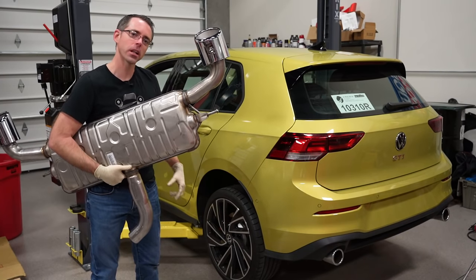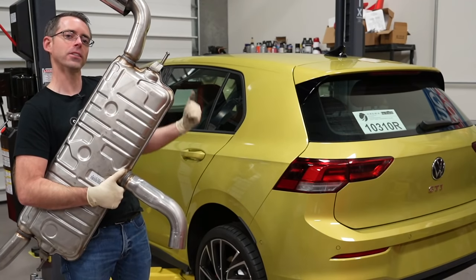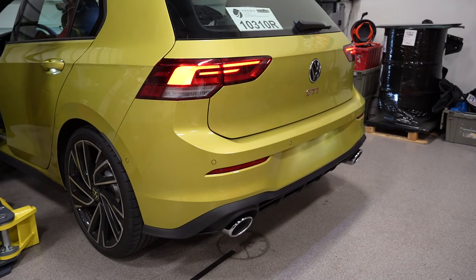Today at shopdap.com, we're going to be installing a Club Sport muffler on a Mark 8 GTI. Oh my god, that sounds so good.